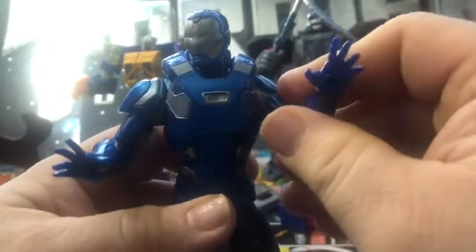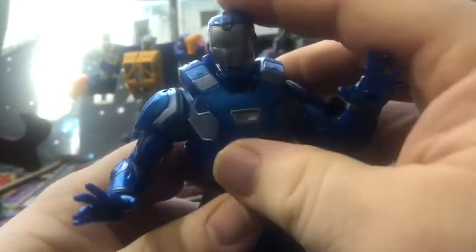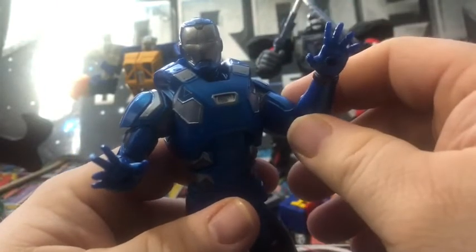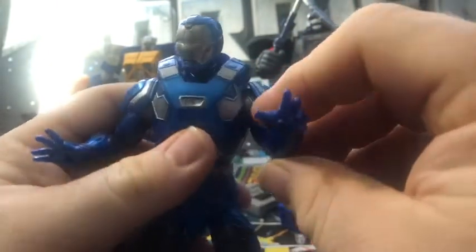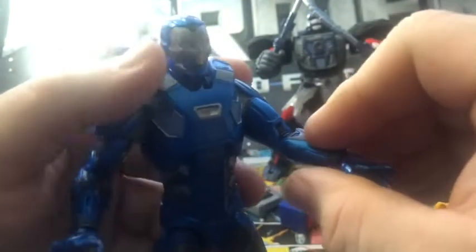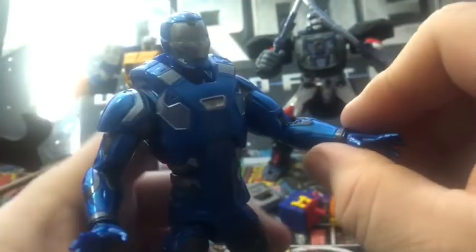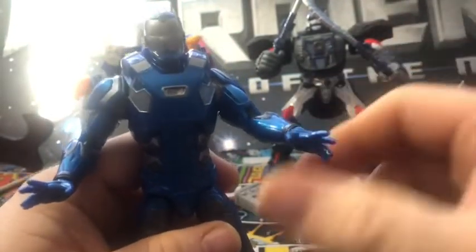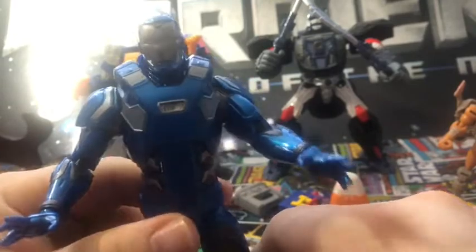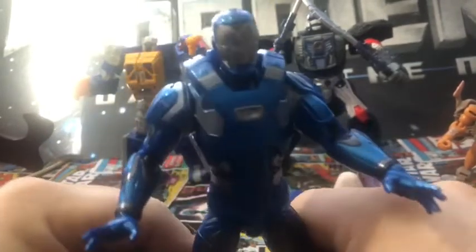It doesn't seem restricted — it's the outer pad of Iron Man and it's actually really good. Kind of tempted on taking another look at that Abomination wave Iron Man, which was also a Game Reverse Iron Man.